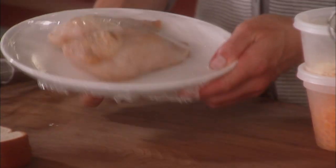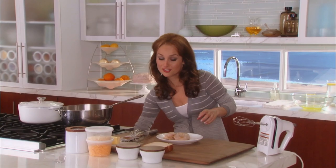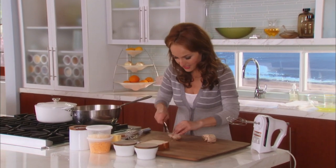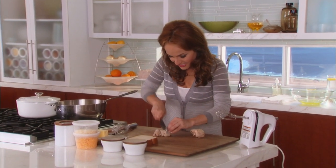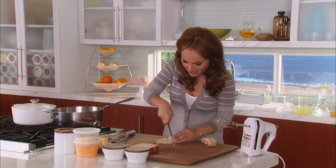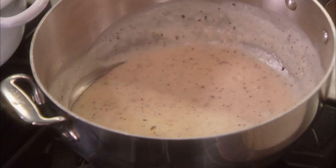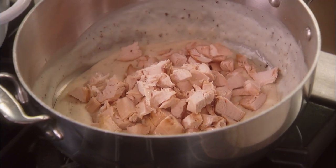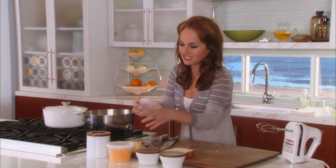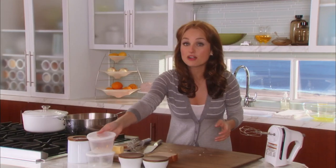I've got some leftover rotisserie chicken — two breasts. I like to add white meat to this. This is traditional; Todd's mom does this too — she adds chicken. You can use dark meat if you'd rather, but I prefer white meat. I took the skin off and cut the chicken into cubes. Now I'm going to add half a cup of grated Parmesan cheese — my little take, since Todd's mom doesn't add Parmesan. We're also going to add one and a half cups of shredded cheddar cheese. It's a bold flavor but not as bold as Parmesan, and it melts beautifully.